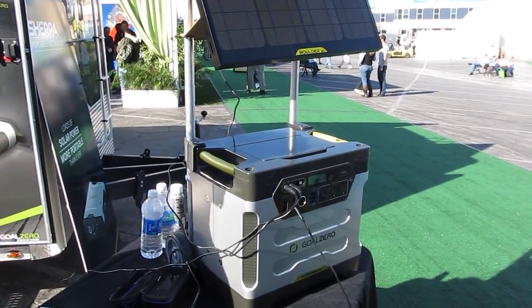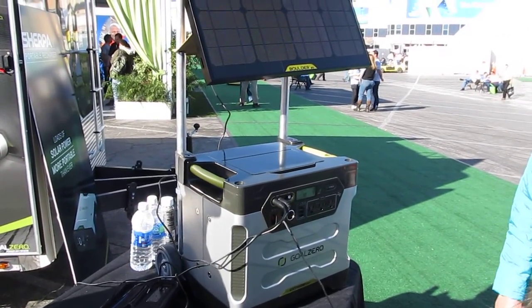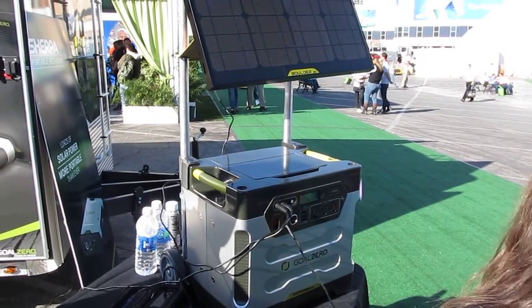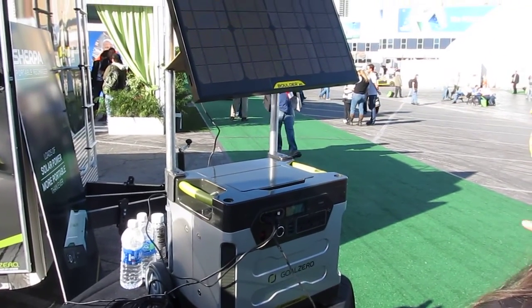As with all of our products, you can chain them. Same as the panels — chain more panels together, clip them together. We come with easy clips, nothing's hard to figure out. You know, all the outputs: USBs, just DC.